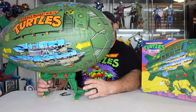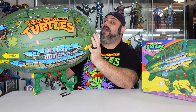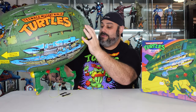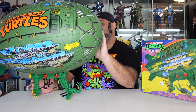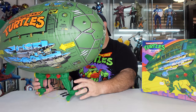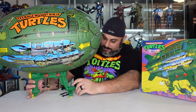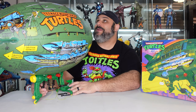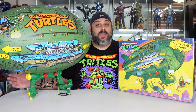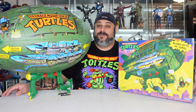Overall design is fantastic. The blow-up piece — I'm sure they've come a long way from back in the day. I don't see any holes, I didn't feel any air leaks or anything — it's pretty solid construction. I like this a lot. This will be a nice piece to hang somewhere from the ceiling. If I had to give this Turtle Blimp a rating, I would give it a rating of — heck yeah! I love it.